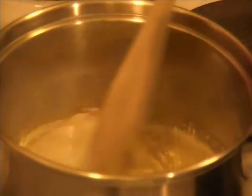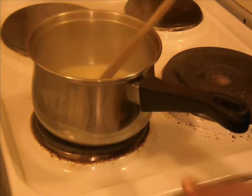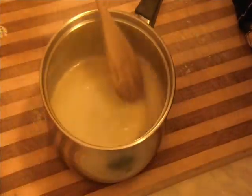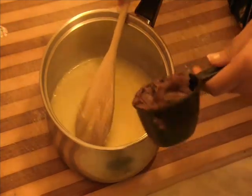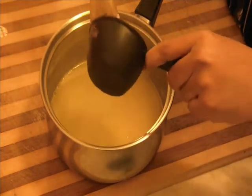Now I'm going to shift to a wooden spoon. After four minutes, turn off the stove and take the pan away from the heat. Here we have the butter, sugar, and milk well incorporated. Now I'm going to add the Nutella hazelnut spread into this.